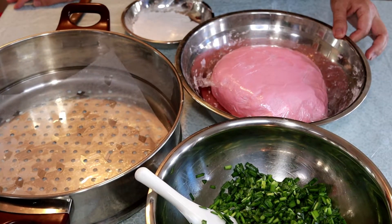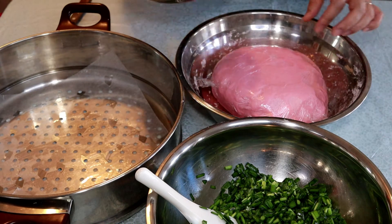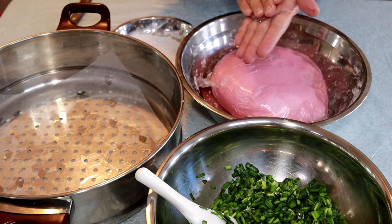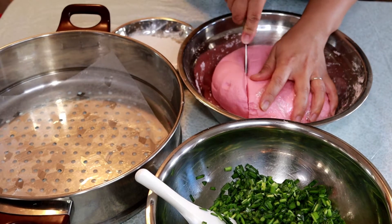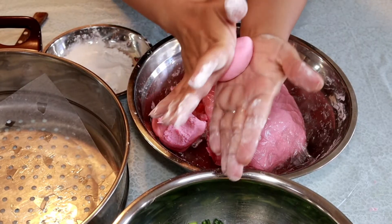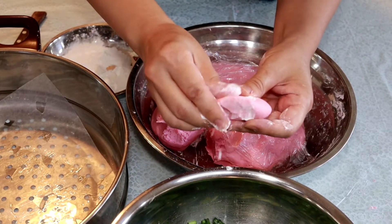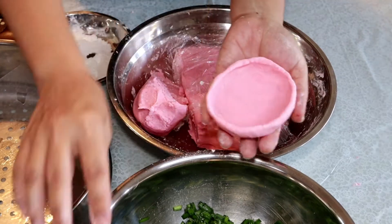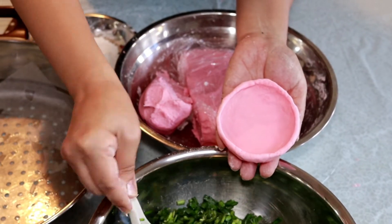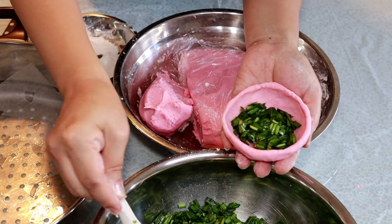Alright, so we are ready to wrap up some chive cake. I have prepared a little bit of rice flour — just in case the dough sticks to your hand, you can use a little bit of dry flour. First, you're going to turn the dough into a ball, and from there shape it into a little bowl. Then the next step is to put in the chive — the chives go in the middle. How much you want to put in is up to you.